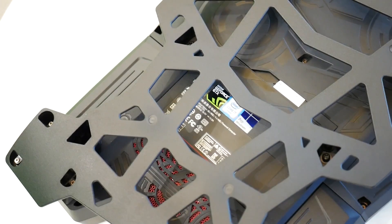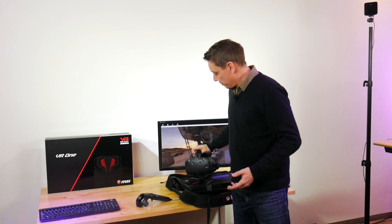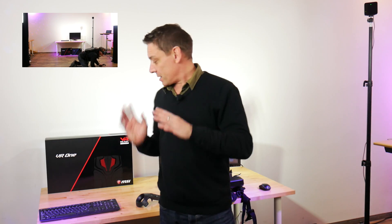It's basically a desktop PC in a backpack that removes the need for the long cable for the HTC Vive. We've got a fantastic 4x3 meter area here that we've set up. That cable that you get with the HTC Vive wouldn't stretch around that distance. We've been testing this backpack out in this area and this cable-free experience is quite amazing.